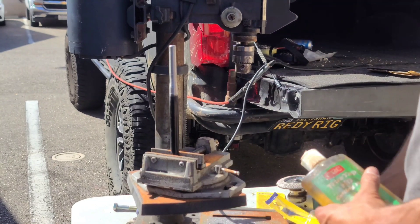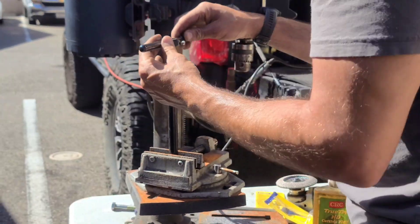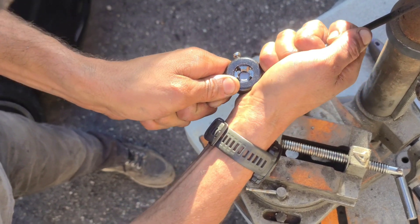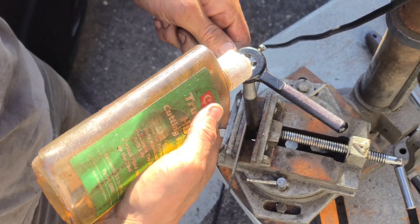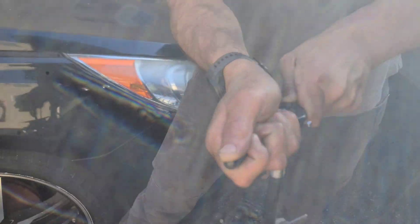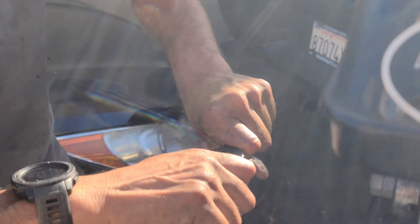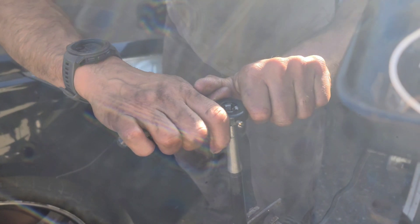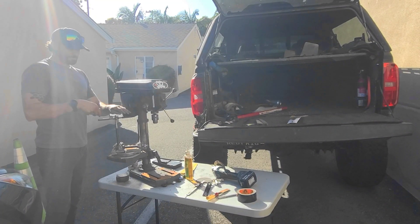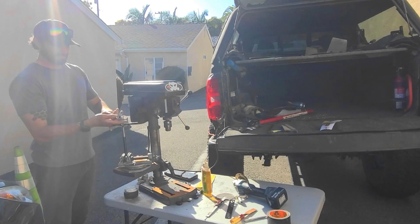Found the lube, got the set screw in, ready to go - we're going to give this a shot. I got the threads pretty much done. I think I'm going to take this apart again and go a little bit further just so I can get a jam nut against this time joint here.